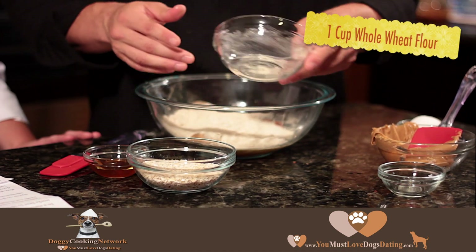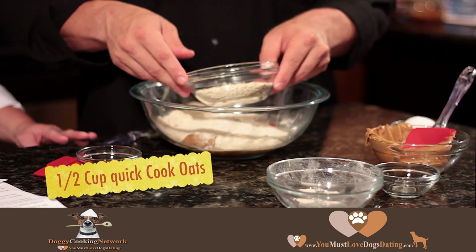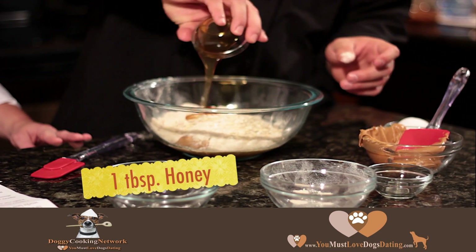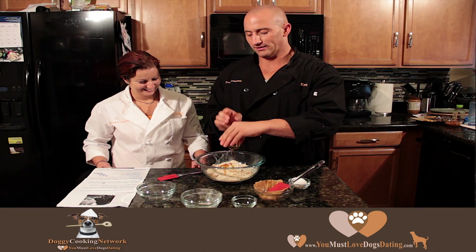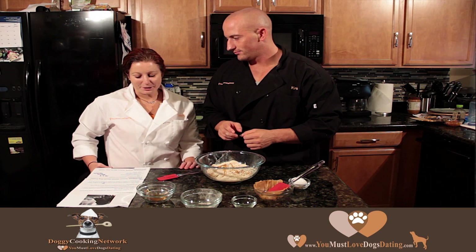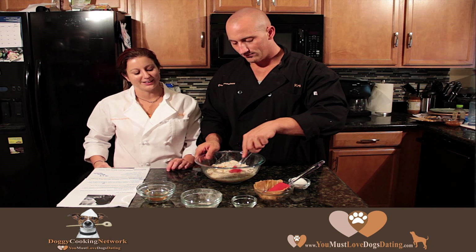We also add one cup of whole wheat flour, a half cup of quick cook oats, and one tablespoon of honey. Combine everything really well — you can start by mixing with a spatula, and then sometimes using your hands works even better.